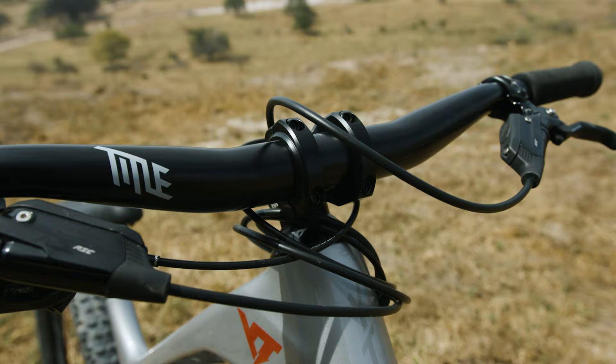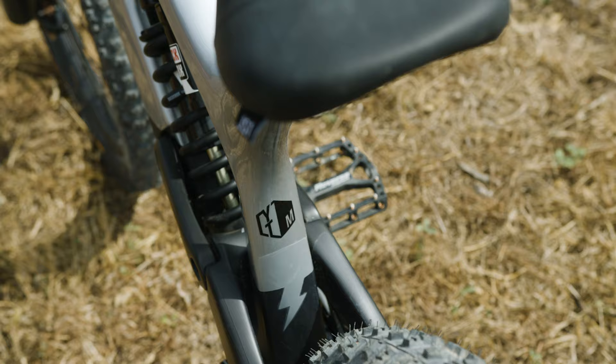Already did a couple laps on the course here at the Frias Fiesta and the bike is running so good. I'm super hyped.